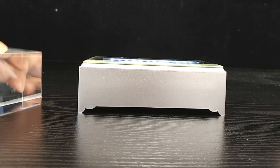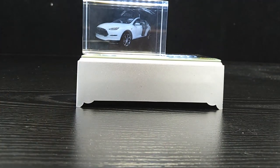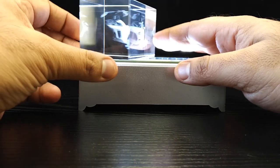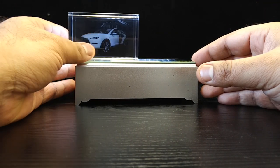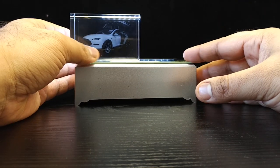This is the crystal pulled out of the blue box — it's the competitor's crystal. It's an image we sent them of the Tesla Model X SUV, and it pops really nicely. Overall, if you ordered this from them and didn't compare it or watch this video, you would pretty much be satisfied with it.